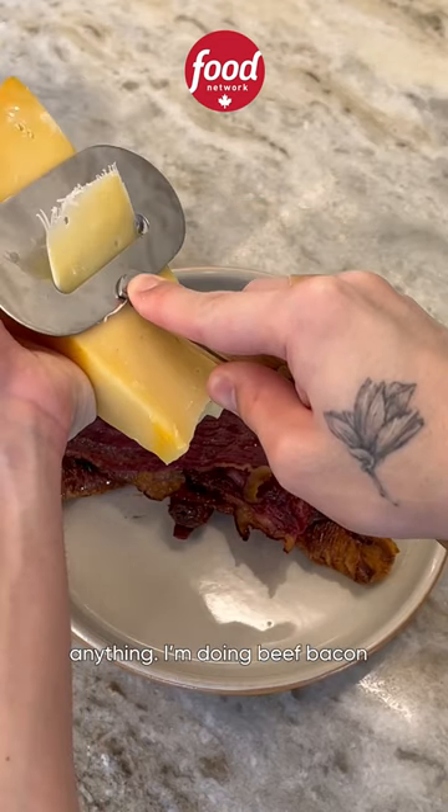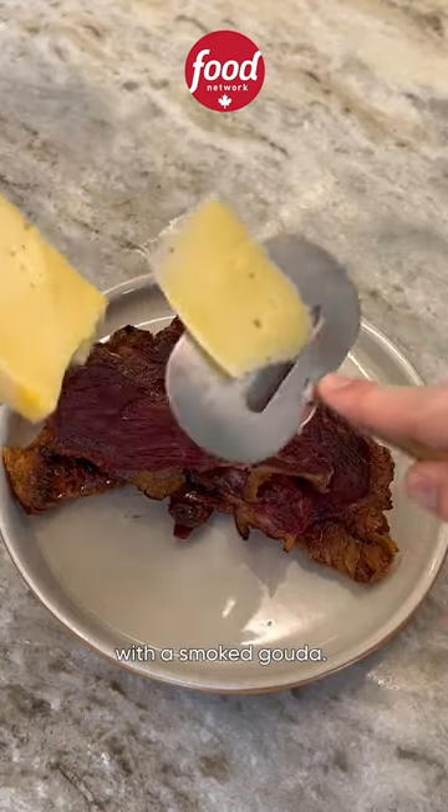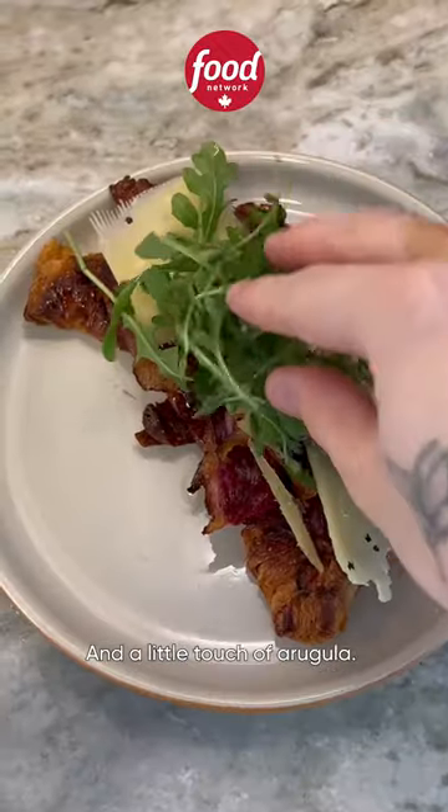You can basically dress it with anything. I'm doing beef bacon with a smoked gouda and a little touch of arugula.